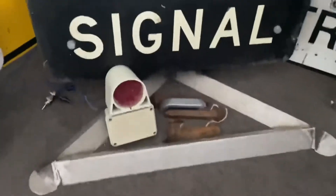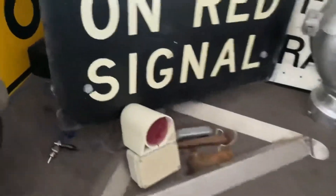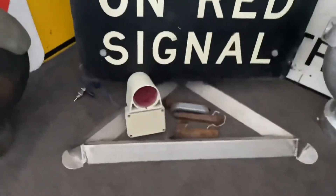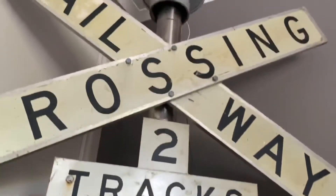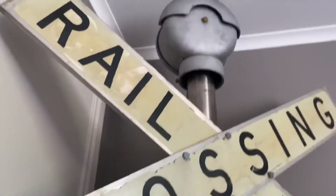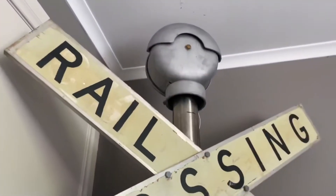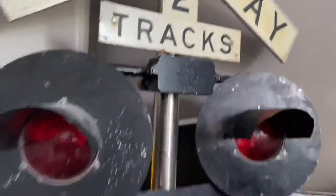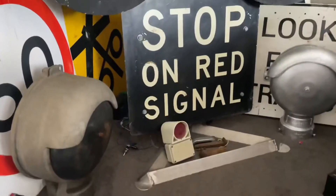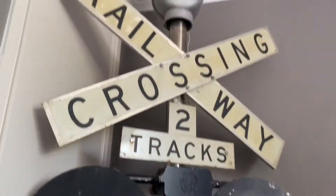There's also a stop and run signal sign with a black back. The base is all custom built — there are wheels on the back so you can roll it around, and a middle piece so it doesn't fall over. The pole is just a stainless steel four-inch pole, nothing too special. The wires for the lights go down the pole, except the ones for the bell — I couldn't get them all the way down, so they're just sitting at the back.